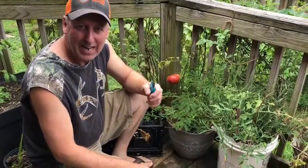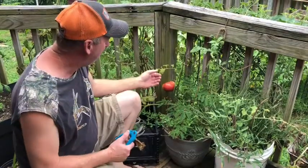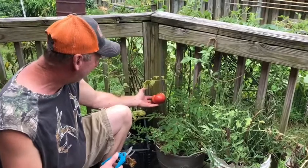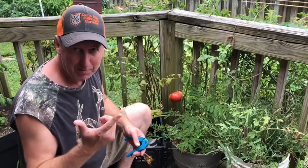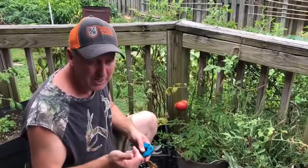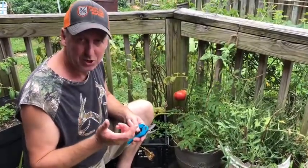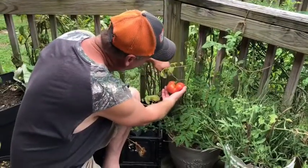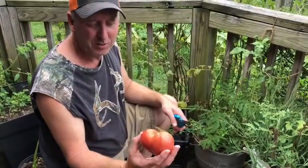Welcome back everybody! I am very excited this morning because I have been watching this brandywine tomato closely and I think it is finally time to harvest it. I have got my bacon and my bread all ready waiting on it because I'm gonna make a BLT. Brandywine is the best tasting tomato of them all, so I'm gonna get that sucker snipped off. That is a good-looking tomato to me.